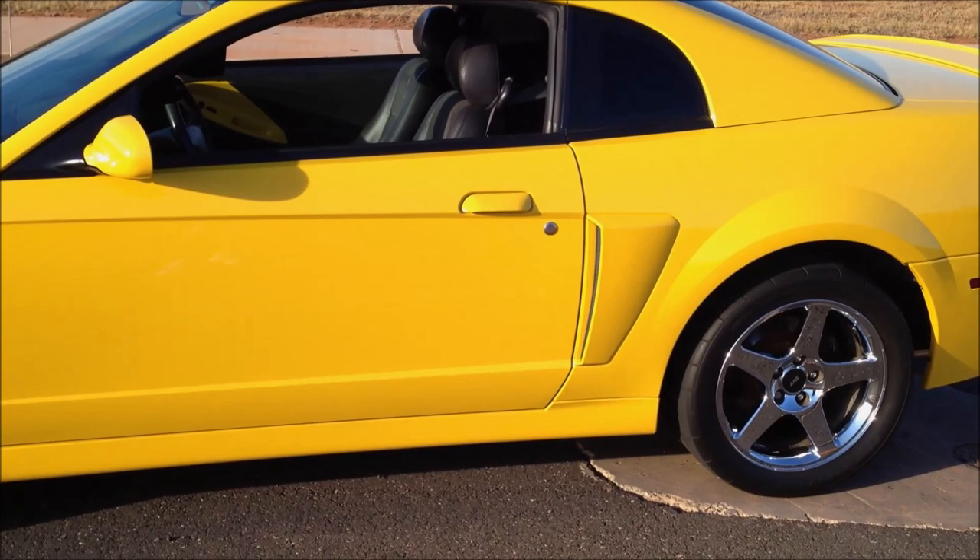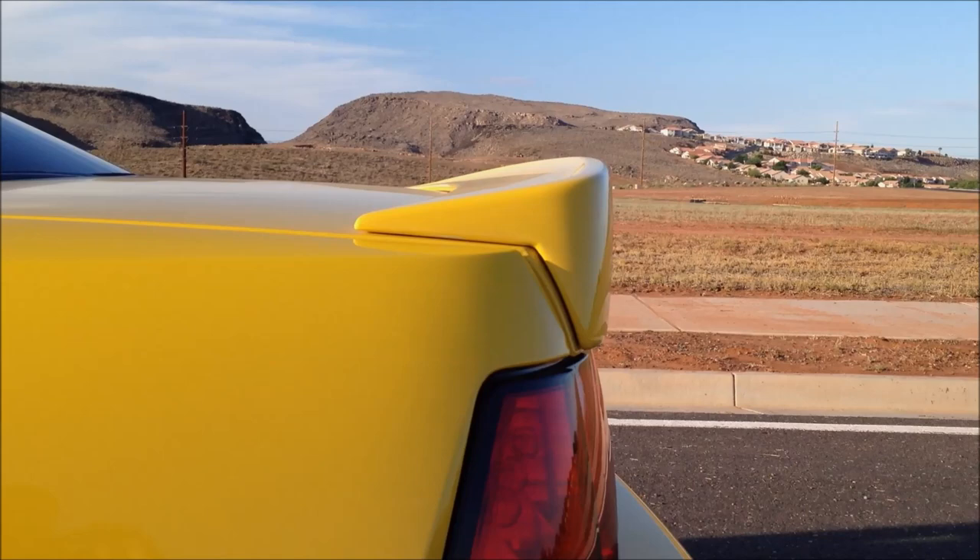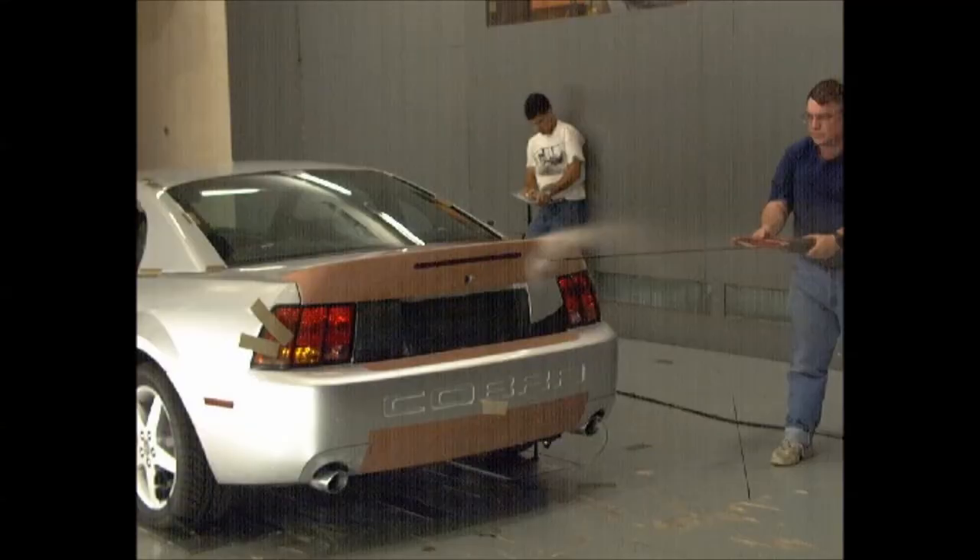The rear wing was also designed in the wind tunnel with a NASCAR emphasis, and it ended up being one inch taller than they initially designed, because that's what the wind tunnel was showing them they needed to do.